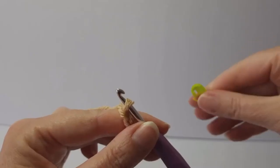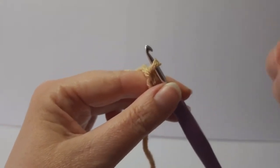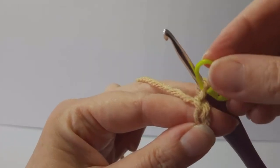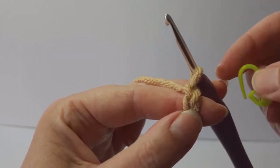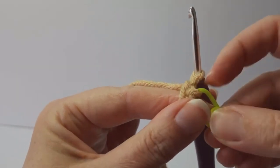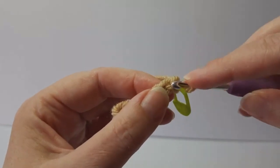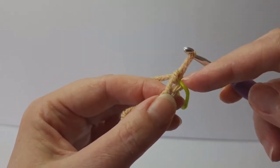The pattern says to place a stitch marker in the last chain, so we're going to do that now. We're not putting it on the loop that's on the hook — we're putting it on the first chain from the hook. So we do that, and from the second chain from the hook, that's the first one we've just put the marker in.